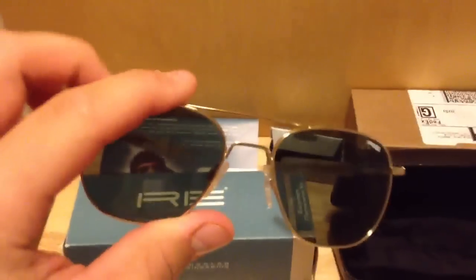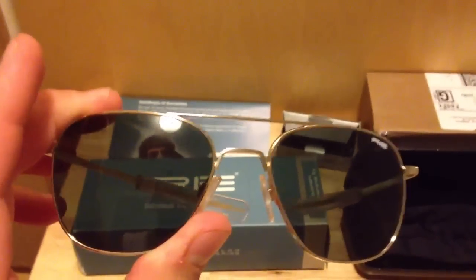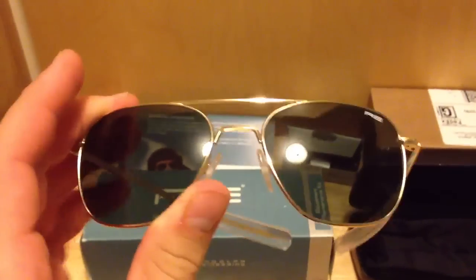You can see these on RandolphEngineering.com. Here are the sunglasses. They are the larger size of 58mm — if you have a larger face, you might want to go with these. They also come in a 52mm and a 55mm.